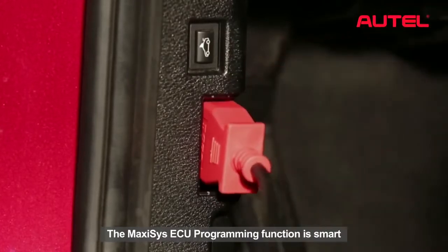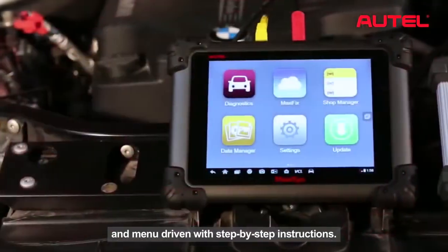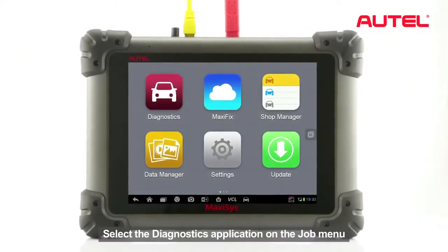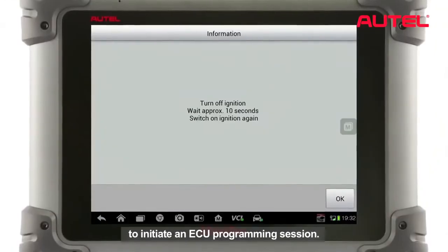The Maxxis ECU programming function is smart and manual driven with step-by-step instructions. Let's have a try. Select the Diagnostics application on the drop menu to initiate an ECU programming session.